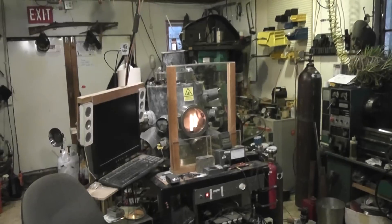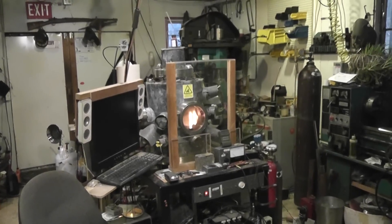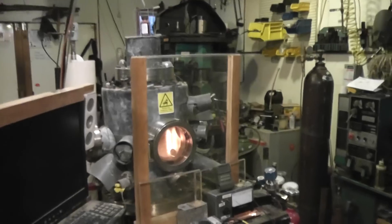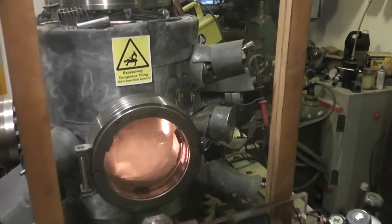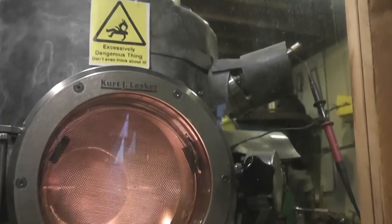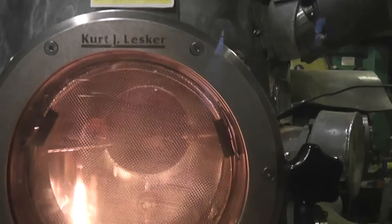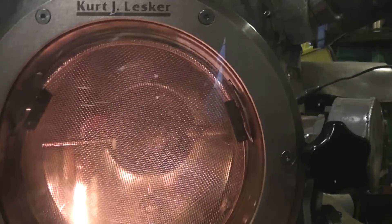Well, first off, a big welcome to all the new subscribers. I hope we can enlighten you, if not entertain you. I don't make a lot of videos really, really often, and it occurred to me that I've never done one that actually just walks around my fuser and shows what's going on.